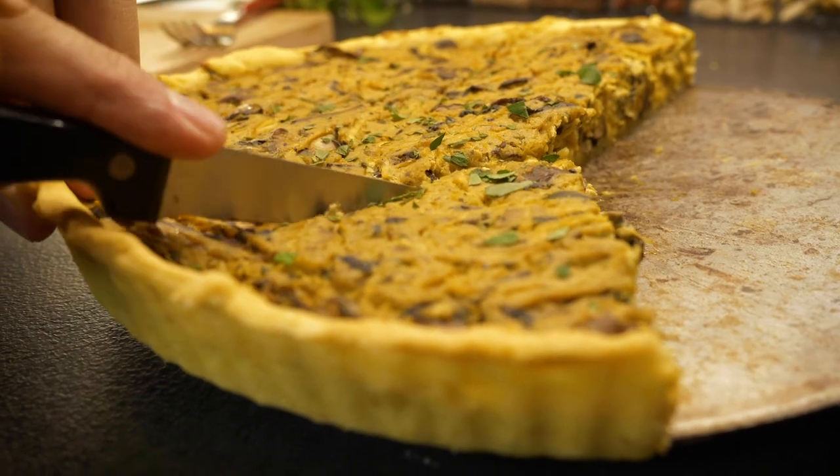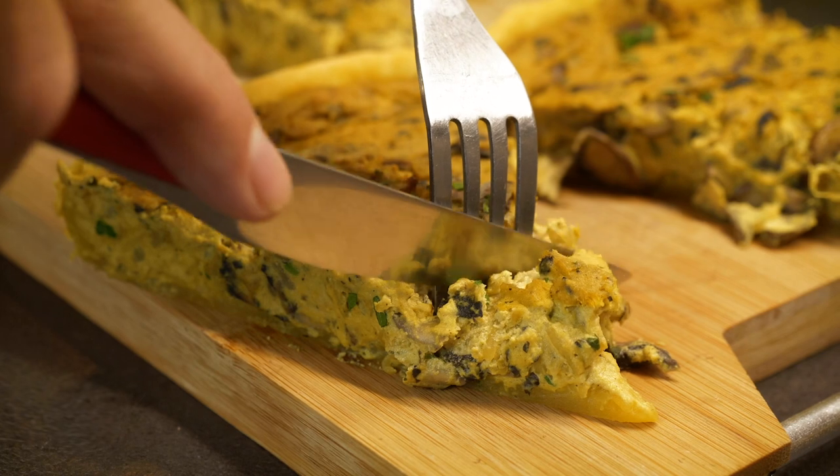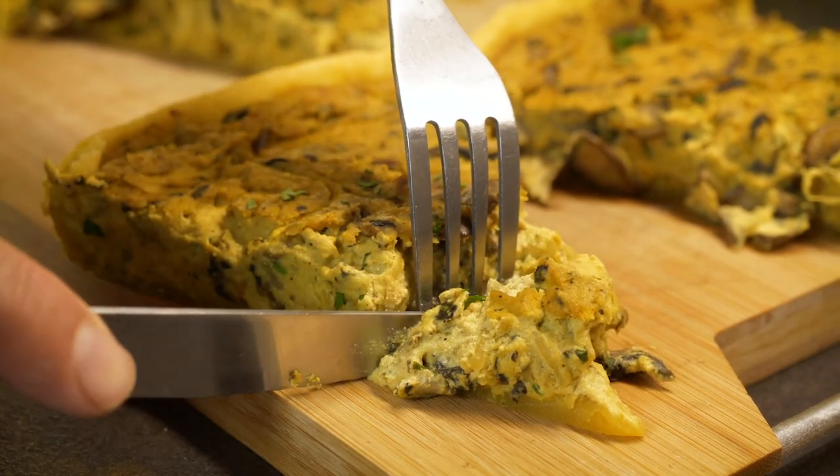It's ready. Let it cool down a couple of minutes, slice it, enjoy it. Bon appétit! Thank you for watching this video. We hope you liked it. Now go and share your own recipe on the VeganChallenge website. Au revoir! Bye!